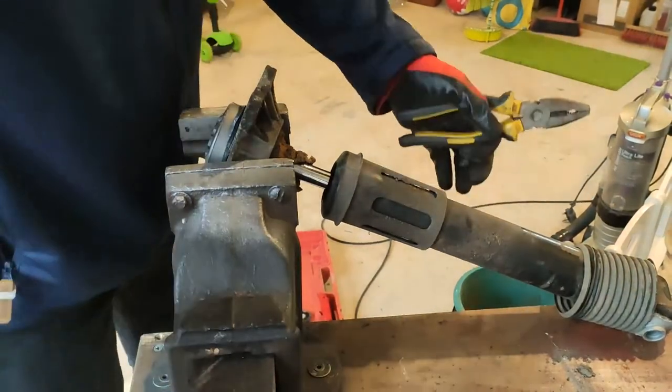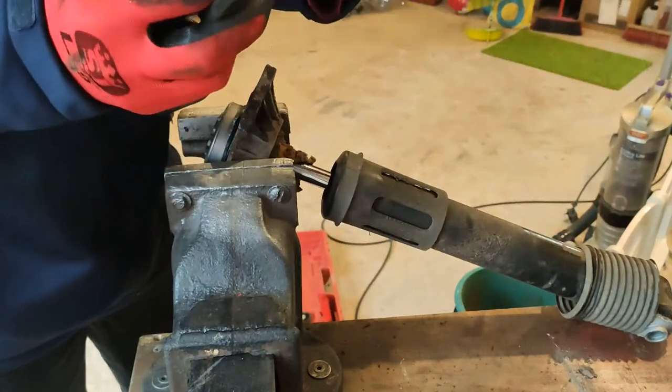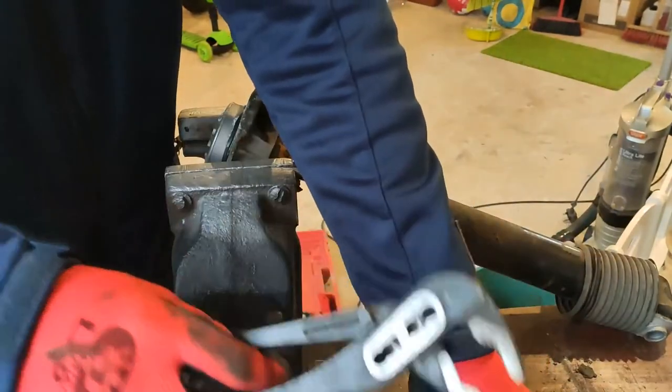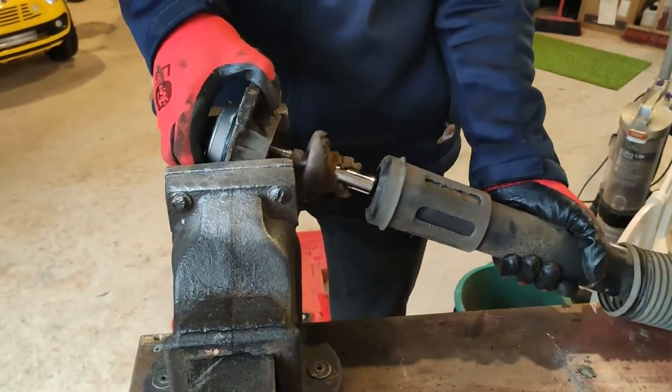This came out easier than I thought with just a long 6mm hex key and a pair of pliers. It wasn't quite as tight as I maybe expected it to be.